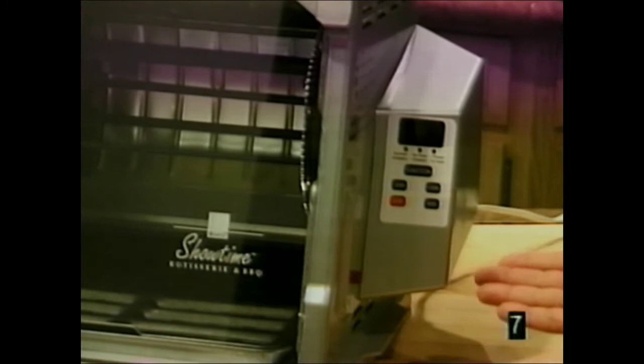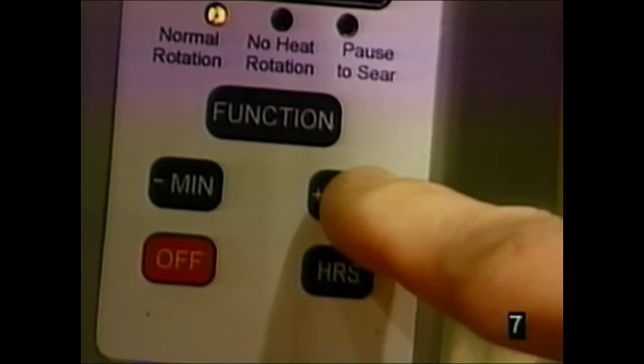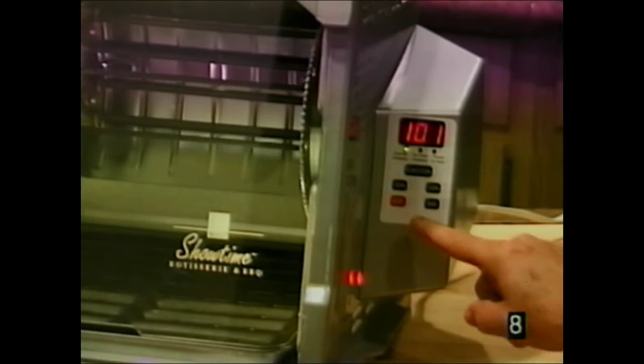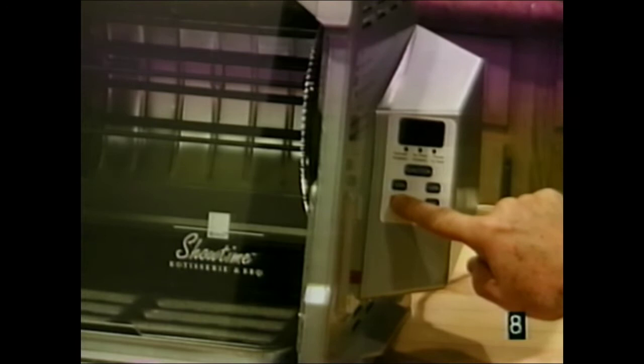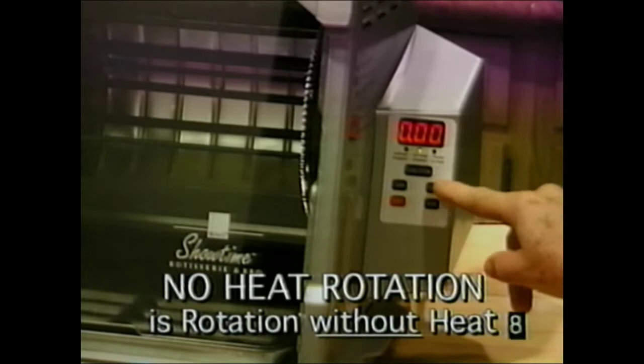If you own the Platinum Edition with digital controls: the hour button sets hours — touch it for one hour and it starts in a couple of seconds. The minute button adds minutes; the left side minus button takes away minutes. There's also an off button, though the machine stops automatically. Touching the button again rotates the spit slightly so you can position food anywhere. The function button selects normal rotation — heat with rotation. You can also select no-heat rotation and set a couple of minutes.